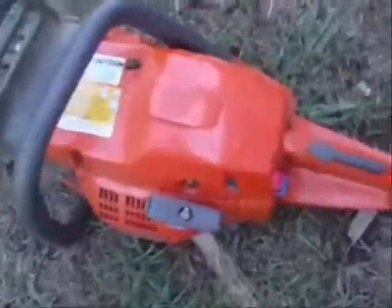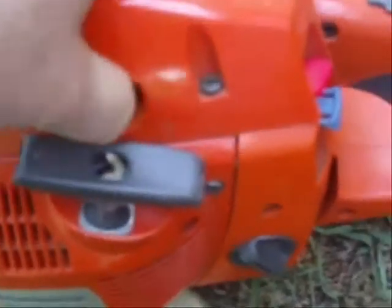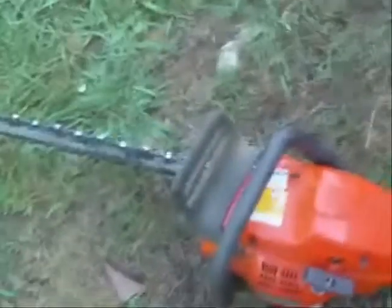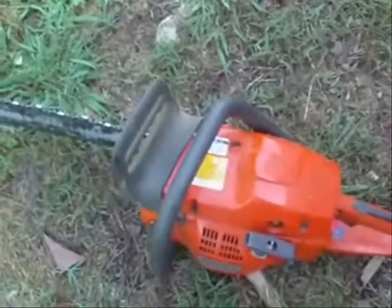Now, on this saw it's got a compression release right here — push that in. And then you've got a priming bulb — give that about three or four pumps. And then you've got a kill switch and a choke. Pull the choke out, kill switch up. Now she's ready to crank. I'm gonna get her going and go cut wood, and I'll show you what it looks like.